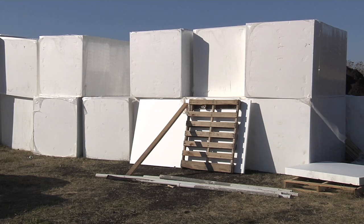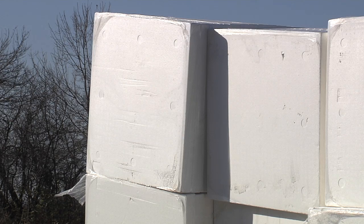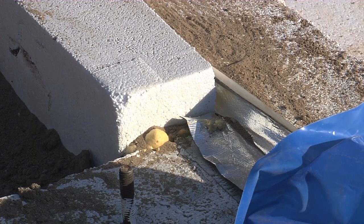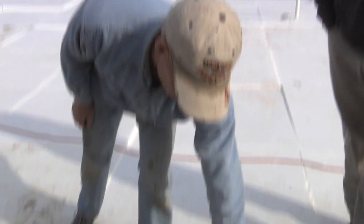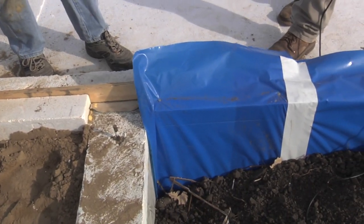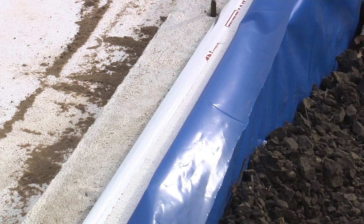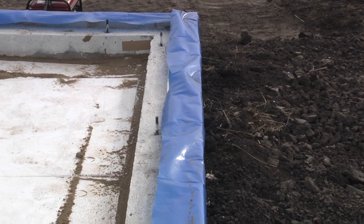Beadboard is also much more cost-effective — generally less than half the cost of extruded polystyrene foam. Some folks are uncomfortable with it because of concerns about it absorbing moisture compared to extruded. That would be an issue if you didn't have a water management system, but we have one here with this three-ply poly. There are a lot of typical one-ply polys out there, but they're not as durable — they tend to crack and break up. If you spend 20 dollars more a roll you get a much more durable surface.